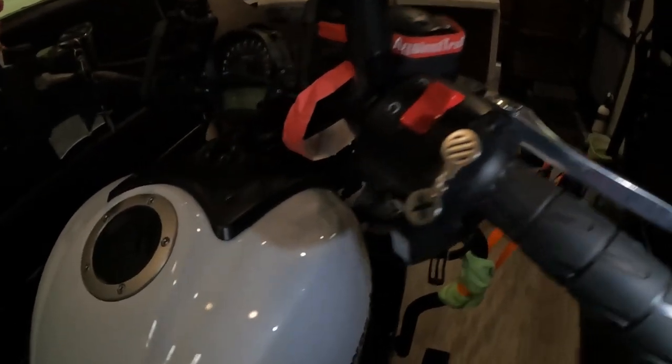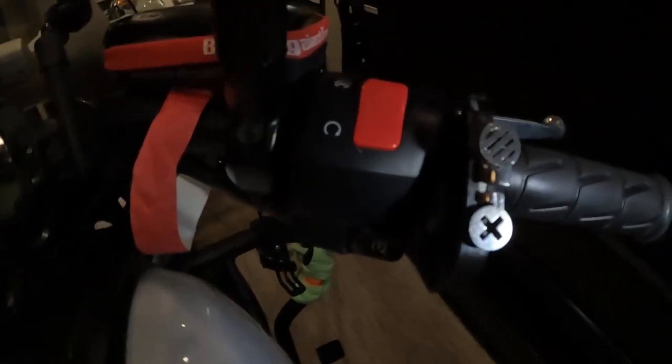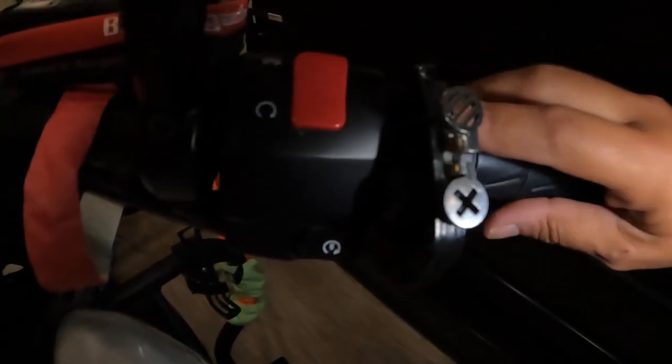This is the Atlas Throttle Lock. You've seen it in motion, and now you see it a little bit more up close.